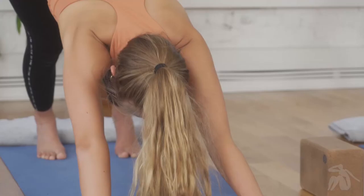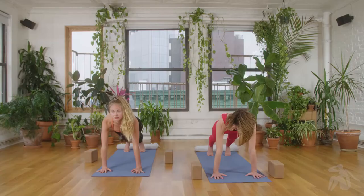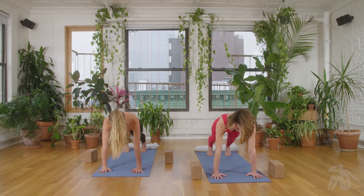We're going to measure out our downward facing dog by coming forward to plank pose. In plank, we're supposed to be stacked up at 90 degrees — shoulders over wrists, heels right over the ball toe mounds. Once you're set up in plank pose, keep your hands and feet where they are and move back.